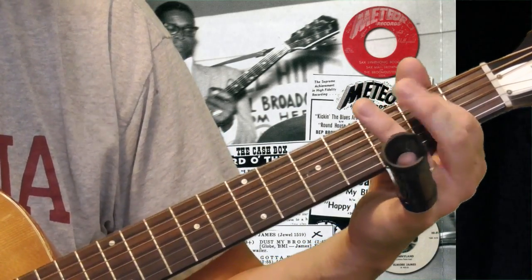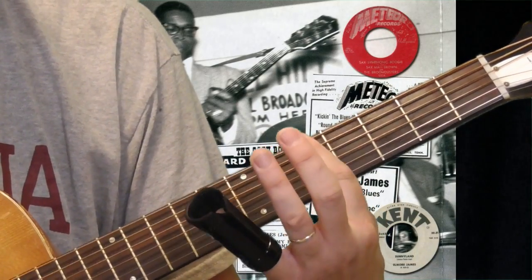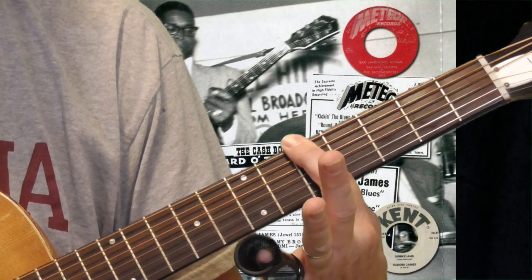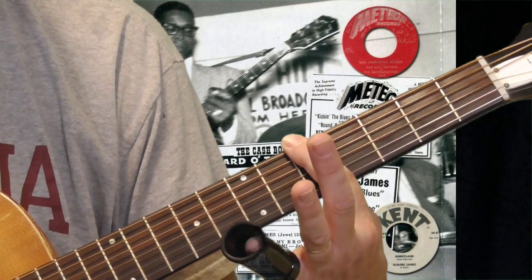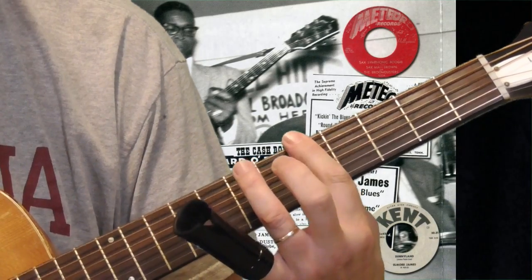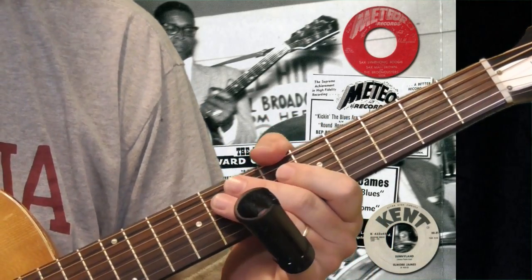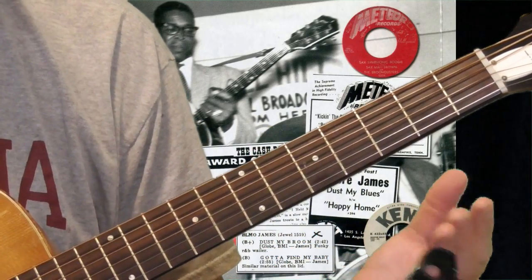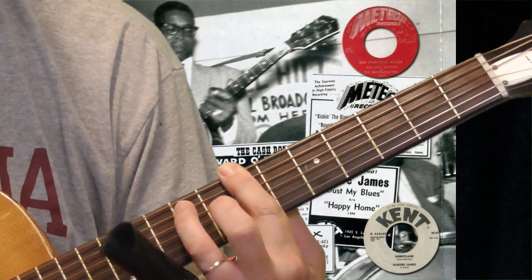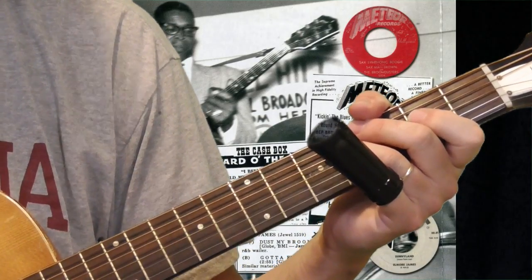That rhythm is pretty simple to do. When you shift to the four, your first finger is going to go to the fifth fret and you're going to bar both the sixth and fifth strings. Keep that there as an A — remember that position because we'll come back with the slide in a little bit. Then take your ring finger to the seventh fret of the fifth string. That's how you play over the four, which would be G in open D tuning. To play over the five, just take that same shape and slide it to the seventh fret. So basically to play that rhythm, you just need two positions.